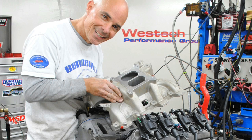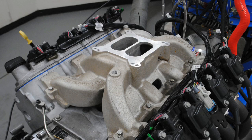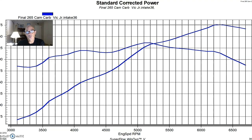We removed the single plane Victor Jr intake and then installed the Edelbrock dual plane RPM Air Gap style intake manifold. The dual plane is kind of the go-to intake manifold for any kind of street application, whether it's a small block Chevy, small block Ford, or even some big blocks. We like the dual plane intake because it's designed to run in this kind of RPM range — something up to 6000 or even 6500. You get a little bit of a trade-off usually between a typical single plane and dual plane test where the single plane might make a little more peak power and the dual plane makes more power down low.